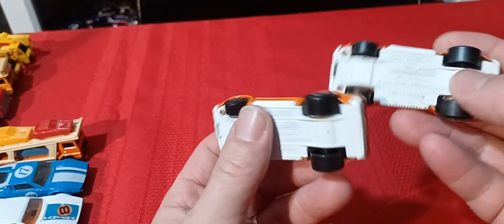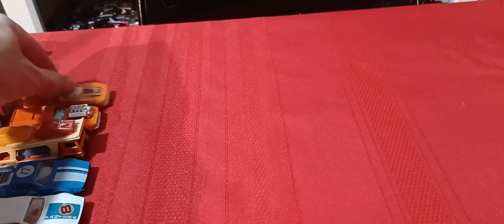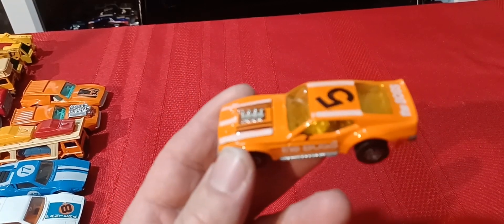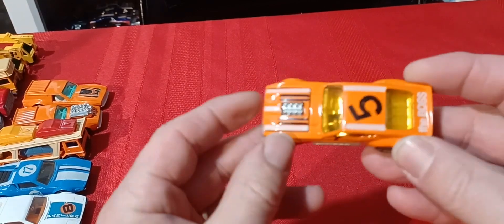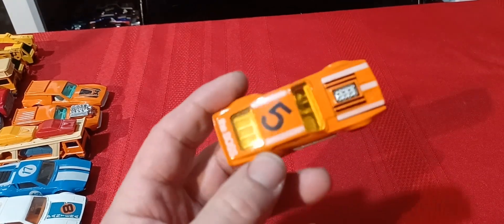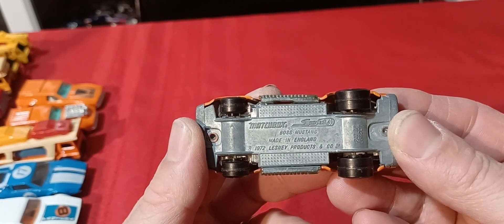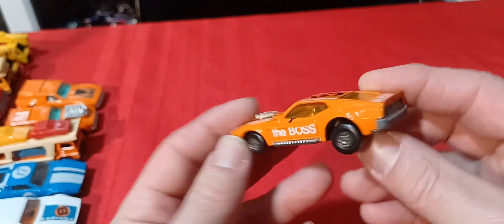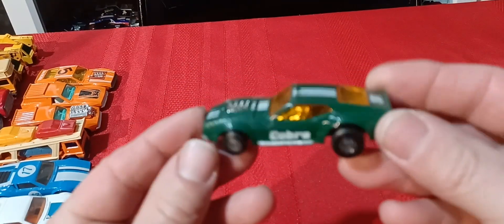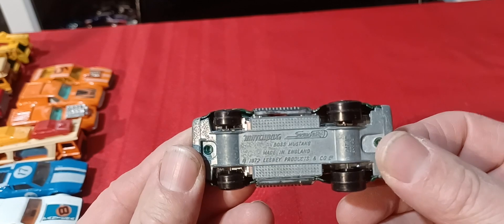There's also the one without the motor sticking out of the hood with the number 34 sticker on it. I think they only come with a white base, but I could be wrong. Then there's the Boss Mustang — I'm missing the yellow one with the black hood, which was actually the first one that came out. This is the 1972 Boss Mustang with an opening hood. Then there's also the green version with Cobra on the side — that also says England on it.